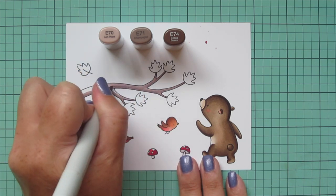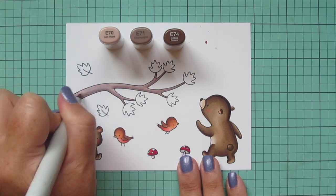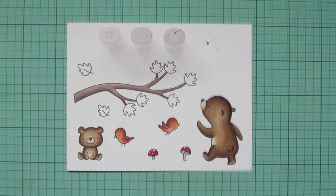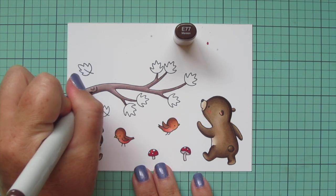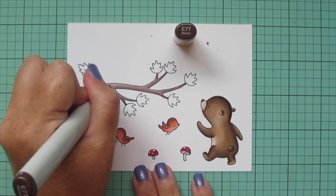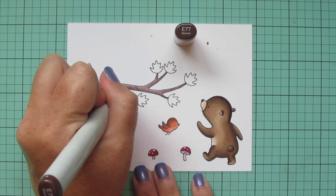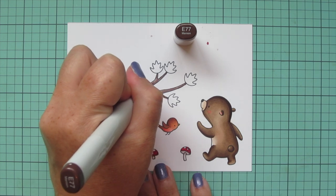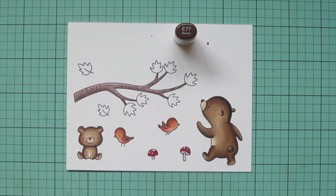I'm going to do a second layer on the branch as well, then let it dry for just a few seconds before adding detail on top. If you do the detail work too soon it will just fade in with the rest of the colors, because the inks are meant to blend. If you let it dry for a little bit, your details will stand out nicely. I'm just adding some wood grain texture with swirls and dots and dashes to really give it that look of tree bark.